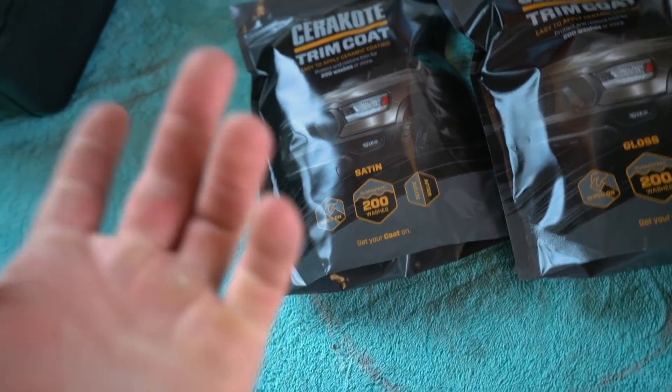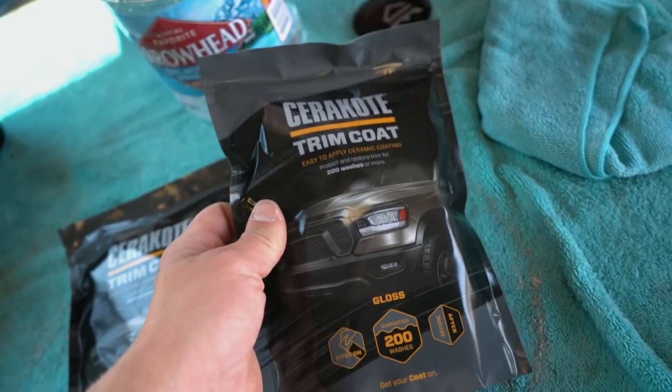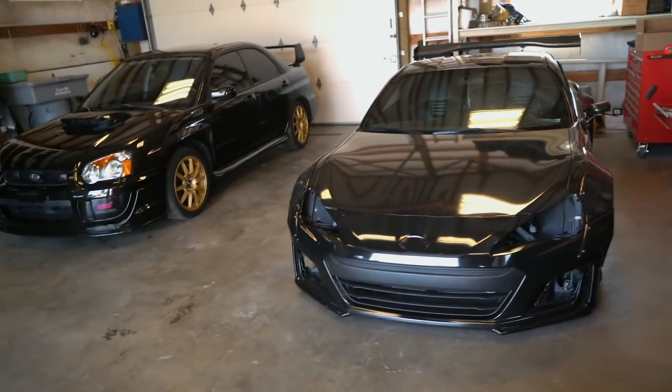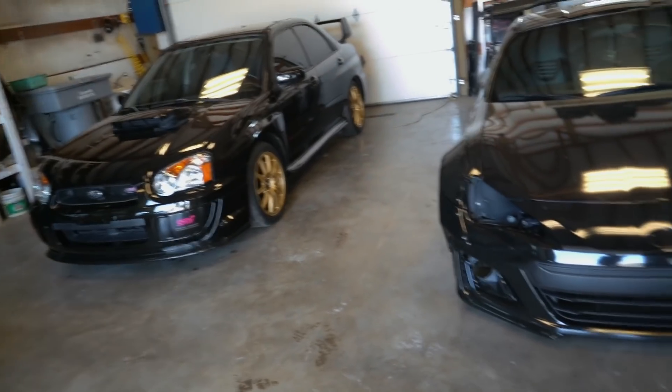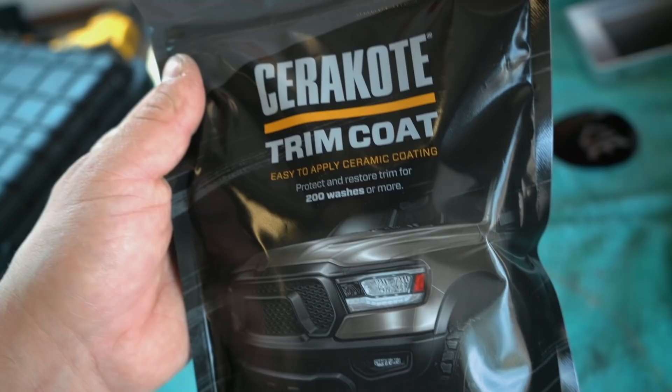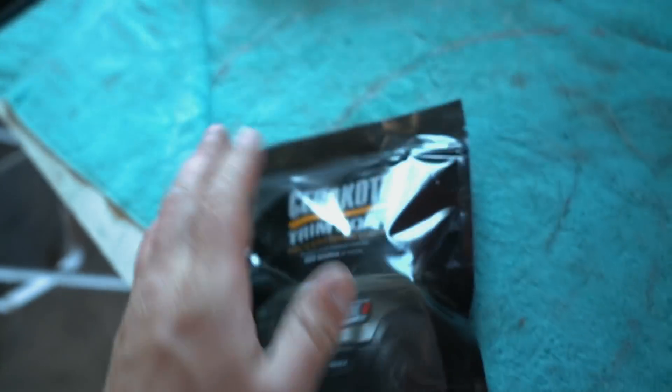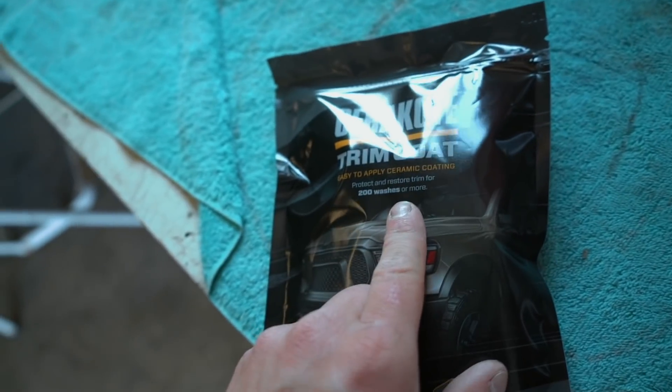They actually offer two different kits: a satin kit and a gloss kit. On these cars I want to do gloss, just because both cars are gloss black. I feel like the satin kit would go better on maybe a white car or something else. It says right here: Cerakote Trim Coat — easy to apply ceramic coating. Everything is ceramic coating these days. It says 'protect and restore trim for 200 washes or more,' and that was a dead selling point for me.